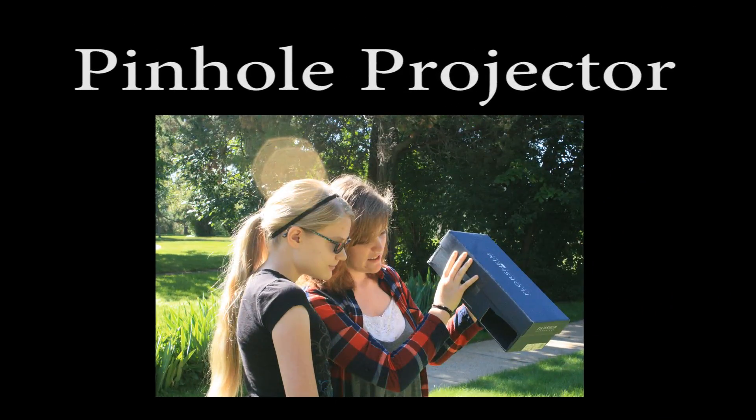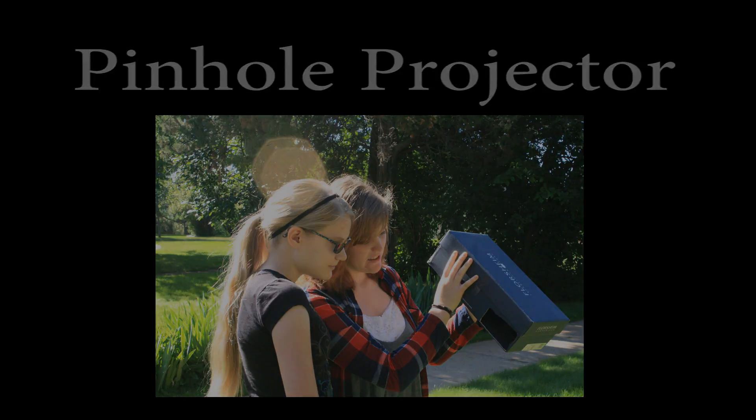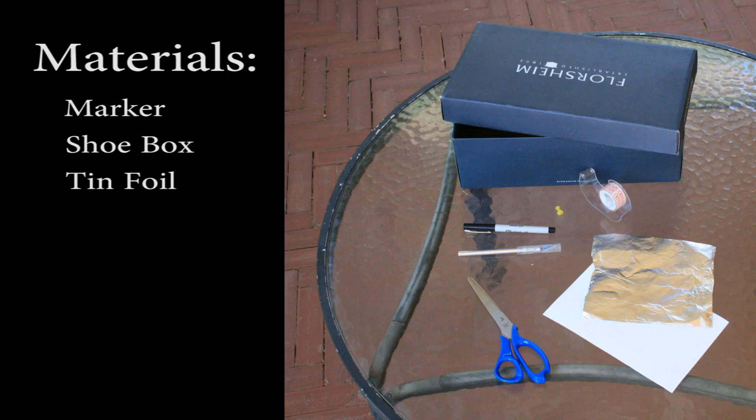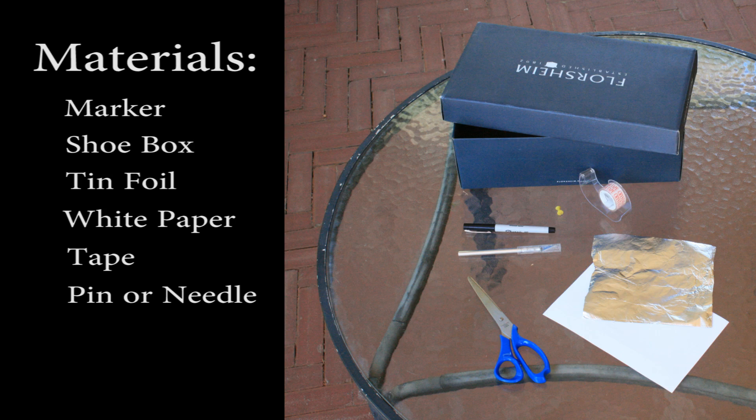Looking at a solar eclipse with a naked eye burns the retinas, so you must use an alternate solution, like a pinhole projector, to protect your eyes. Making a pinhole projector is easy. All you need is a marker, a shoebox, a piece of tinfoil, a piece of paper, some tape, a pin or needle, and a box cutter.